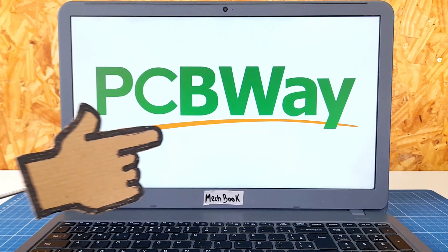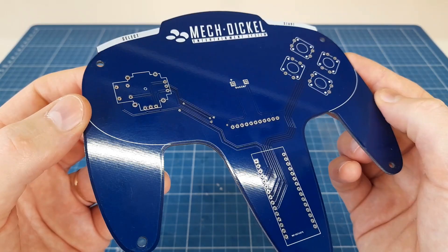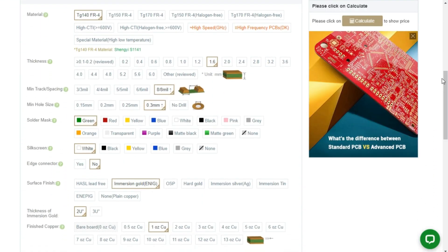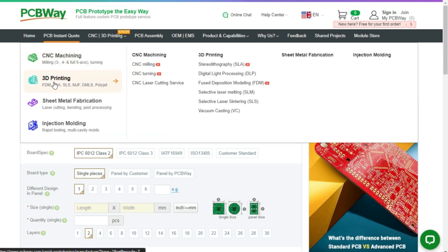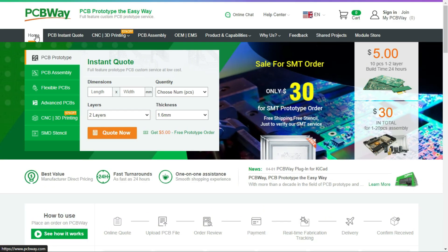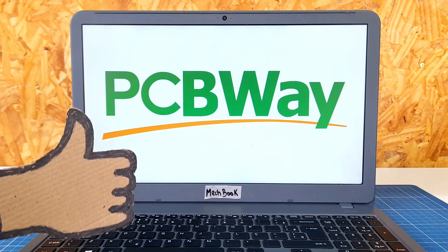PCBWay is a professional PCB manufacturer and previously provided many high-quality PCBs for my projects. PCBWay offers a wide variety of cool solder mask colors and various customization possibilities for PCBs. But their services are not limited to PCBs — PCBWay also offers 3D printing and CNC machining services. PCBWay is your one-stop supplier for whatever you need for your project. Visit PCBWay.com right now and start making some cool projects.